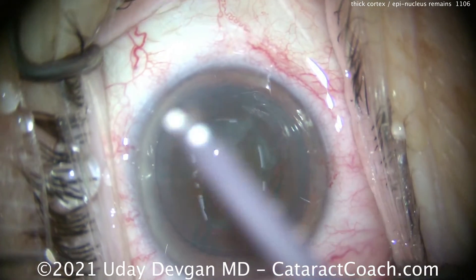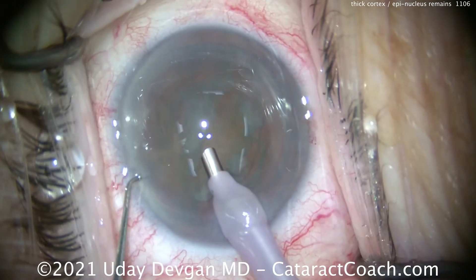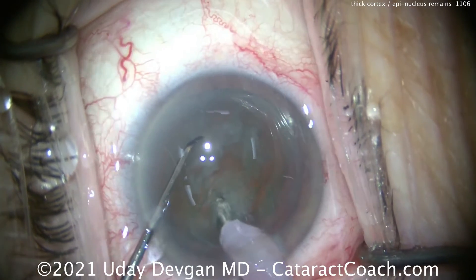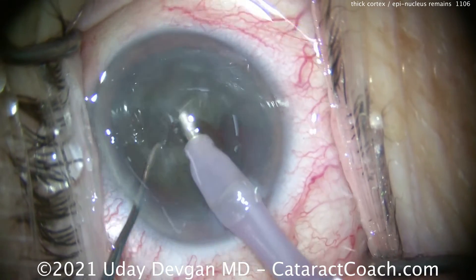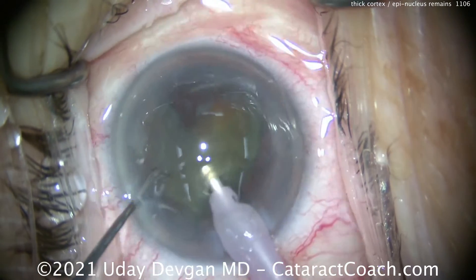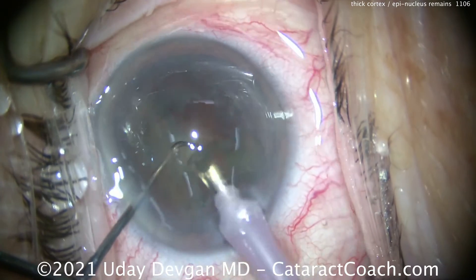The correct move here would be to go back and do more hydrodissection. Now the nucleus, or this endonucleus, can be easily removed. We'll get that chopper in there, tending up the iris to fix that reverse pupillary block. Chop this cataract in half — that's an easy chop. Two halves done, and we'll take each half out of the bag. But you can see each half that we're removing is a little bit smaller, because we're removing the endonucleus.